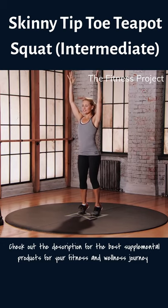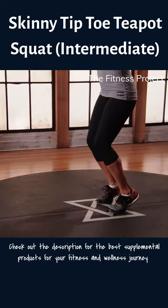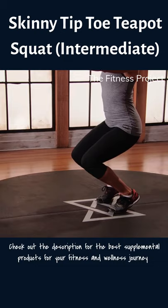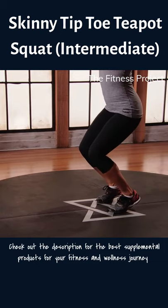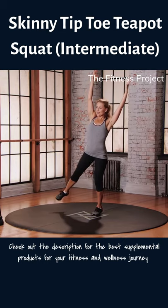Come back through center, a little reset, and we go again. 70-degree bend into the knees and the hips. As you push into the balls of the feet, reach those arms up and over to the left as you extend that right leg to the right.